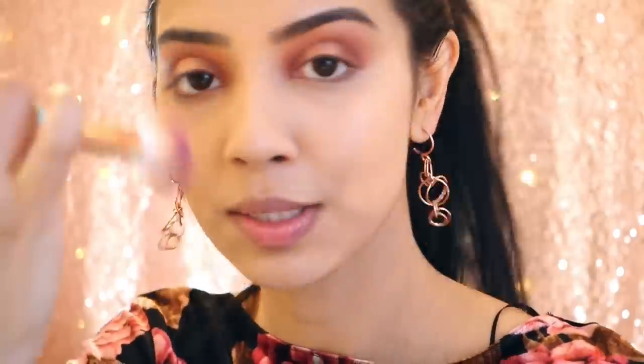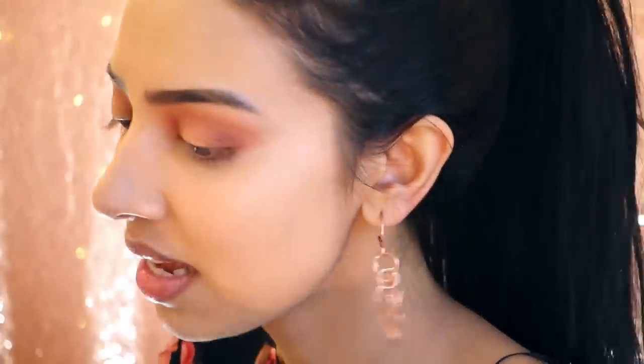My camera stopped recording for a bit, but basically I put on the Urban Decay Naked Skin Concealer in Light Neutral under my eyes, onto my forehead, down the bridge of my nose, and under my chin, then dusted that with some setting powder. Now I'm going to finish off the eyes by taking Amber, Oud, Saffron, and Eden mixed together and going under my lower lash line.